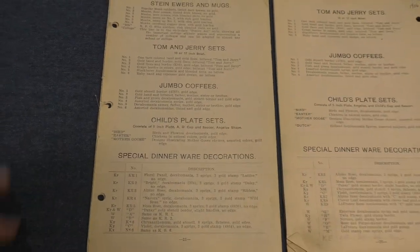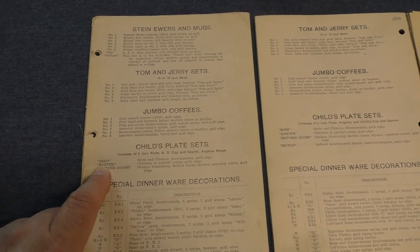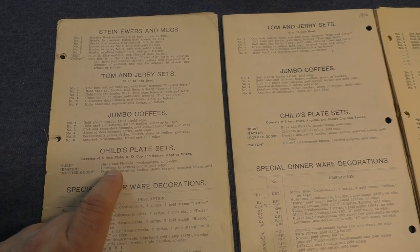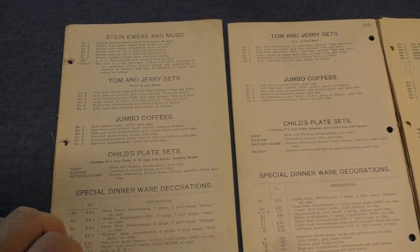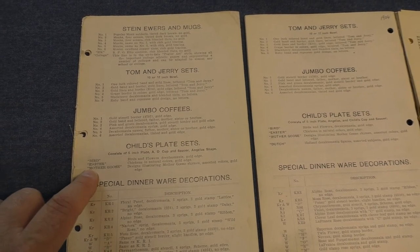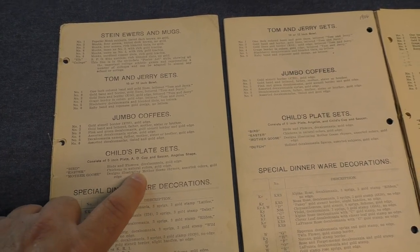There were three initial treatments. Bird, which is described as birds and flowers, decalcomania — just decals — with gold edge. Easter: chickens in natural colors with gold edge. That's what we have on the table here.